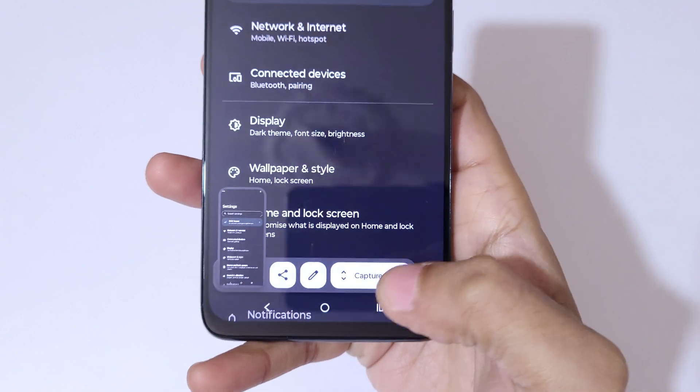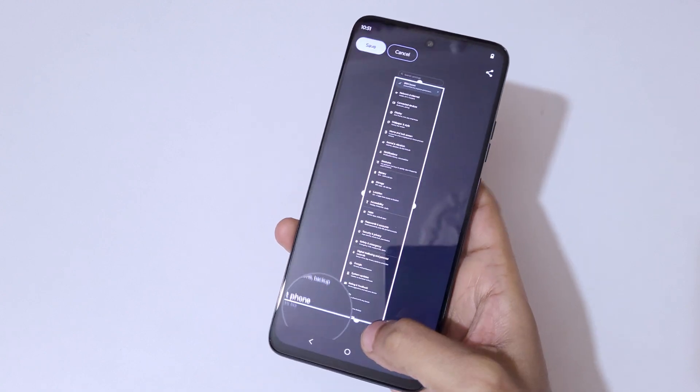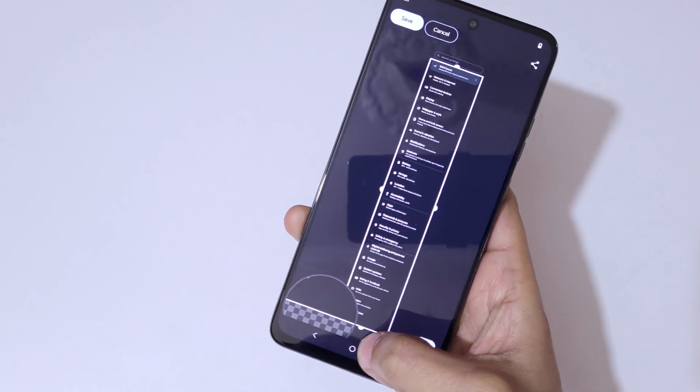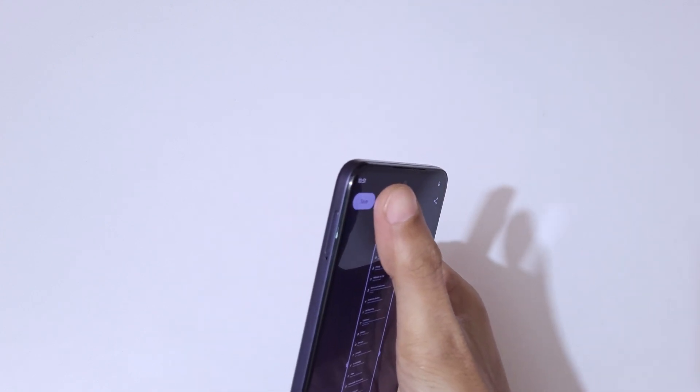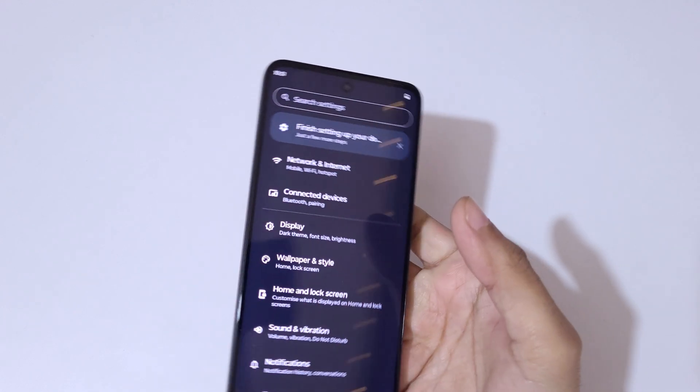After tapping 'Capture More', swipe up or down to adjust the length of the screenshot. You can swipe to extend it — here you can see it's already at the bottom of the page. Now tap 'Save' in the top left corner to save the long screenshot.